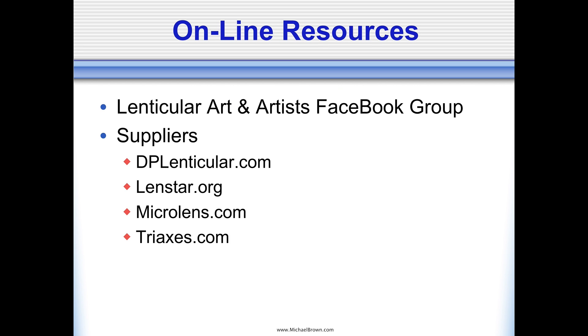For online resources, I moderate a Facebook group called 'Lenticular Art and Artists' — people are free to join. We have between 150 and 200 people from all over the world that practice the lenticular technique — some are experts and world-renowned artists, some are rank beginners looking for help. It's a great way to cross-pollinate knowledge in this field.